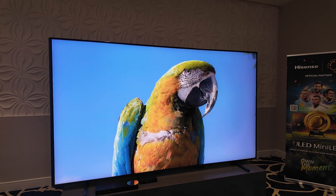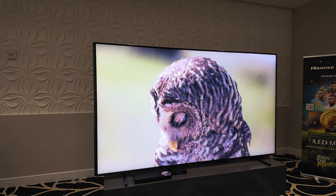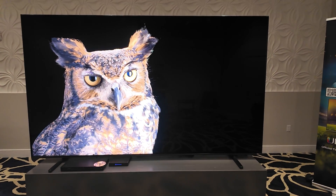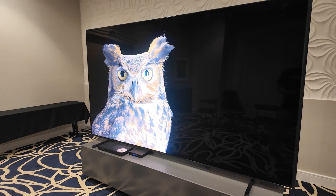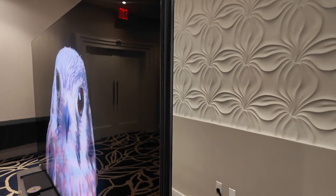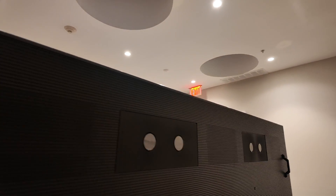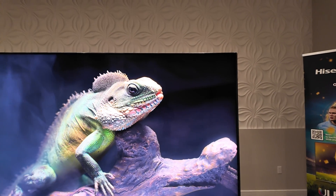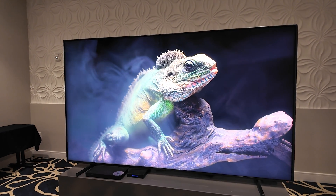The native panel is 165Hz, which is good for moving image reproduction. The sound is something special this year — it's a partnership with WLA, the French company. This system is a 6.2.2 channel configuration with speakers on the sides, up-firing speakers on the top, and two subwoofers built into the back, plus four speakers in the bottom that are down-firing. So you don't see any visible speakers. I put on some Dolby Atmos content from Dune and Blade Runner and it sounded pretty impressive for built-in TV speakers.